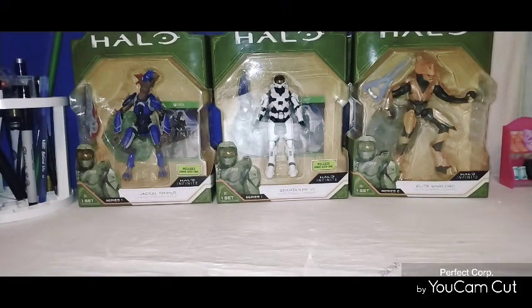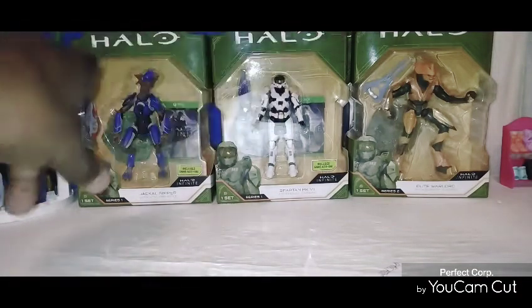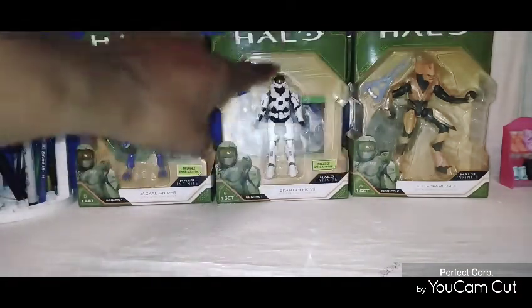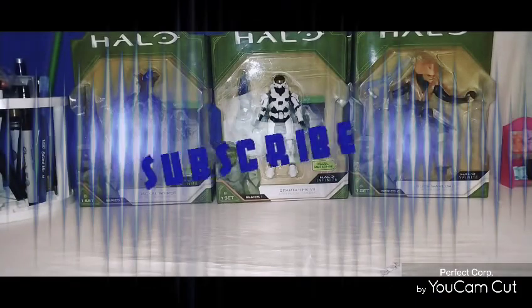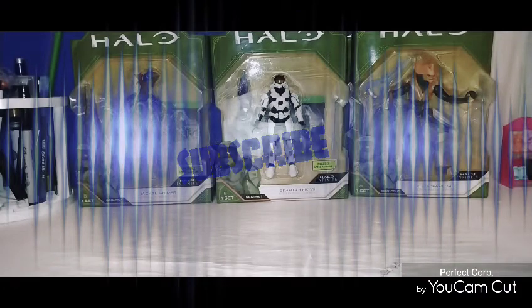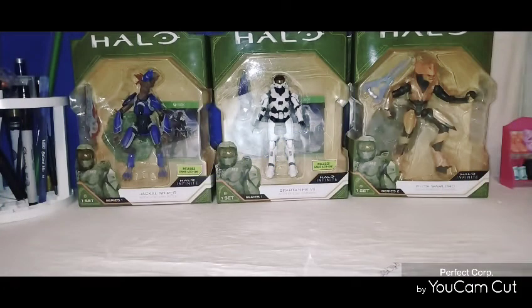I'm going to do this video a little bit different. I don't want to make the video 20, 30 minutes long, but what I am going to do is pick two figures out of the regular figures and the others, and I'm going to give you the match-up of articulation and what I think about them. Then I'll put the video together at the end, go through all the accessories, who accessories go with who. I'll be right back — I'm going to cut away, and when I come back, all six of these figures will be out of the packaging.